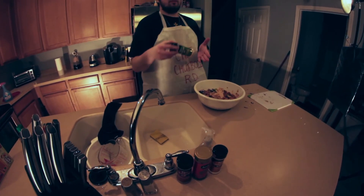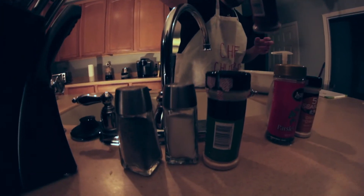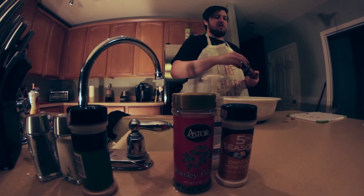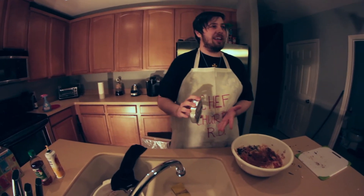I'm going to go with some garlic powder — you know, why not? I like things that taste a little garlicky whenever I'm cooking them at least. Then the ground cinnamon — very important. We're going to want to do just a dash of ground cinnamon, not too much, just a little bit.